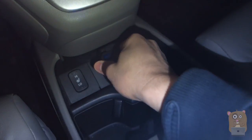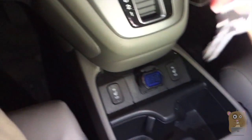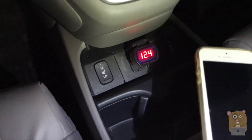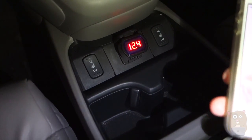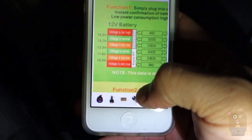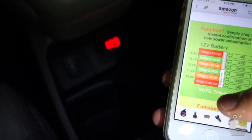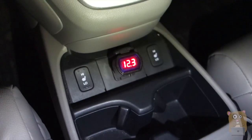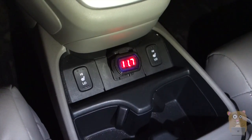To use this voltmeter, just insert it into your power port like so, then turn the ignition to accessory. Right now it's showing 12.4 volts. According to the chart, 12.4 is in the good range.